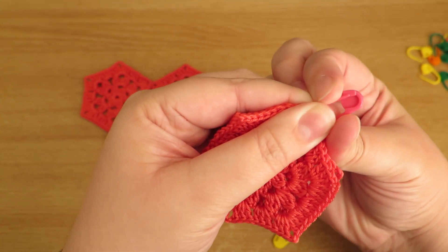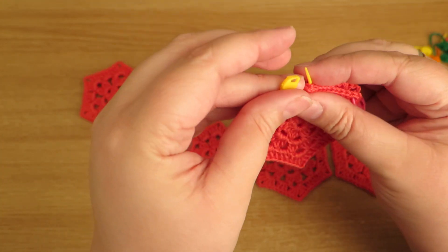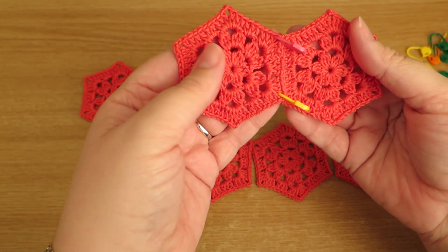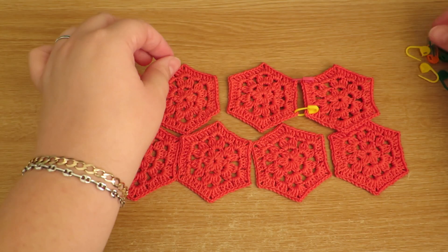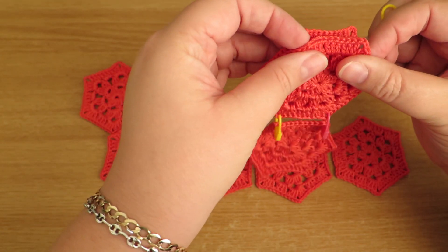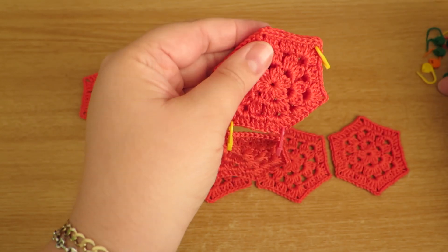These little stitch markers are just brilliant for joining your motifs together so that you can see how it's going to look. And if you're planning it, you can put it away in a bag under the stairs to join all those other projects we've got running at the same time.